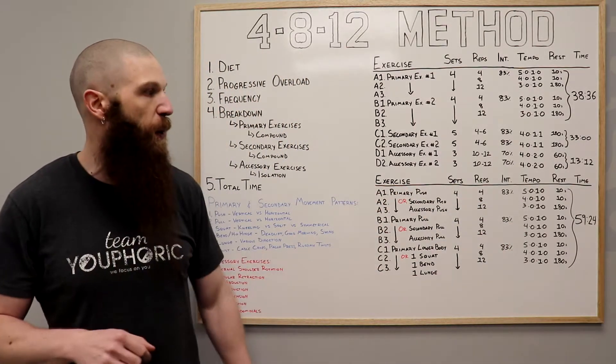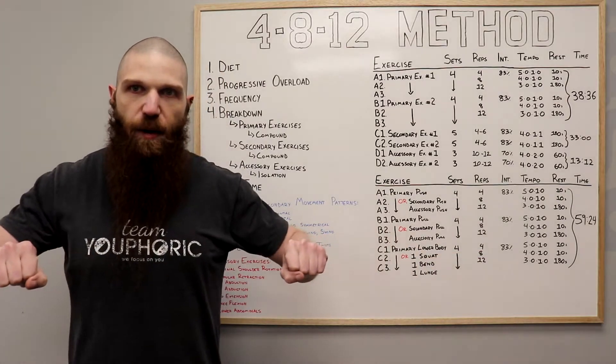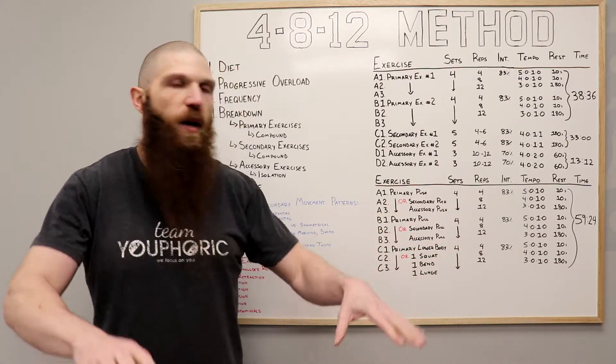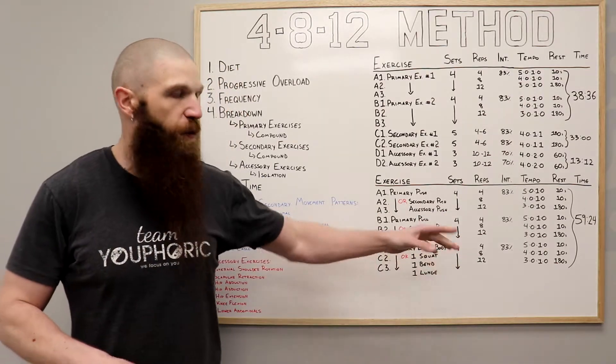For example, if you're doing a horizontal push: you're going to lower it down to the chest for five seconds and press for one on the set of four. For the set of eight, lower for four and press for one. For the set of 12, lower for three and press for one.